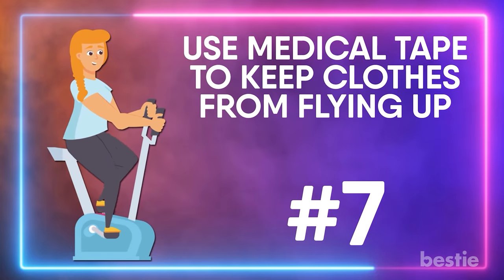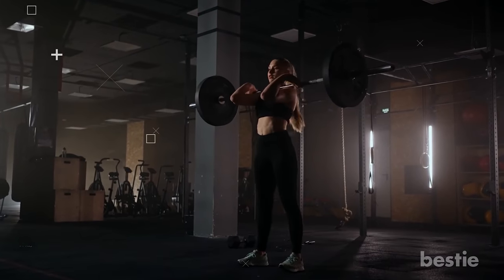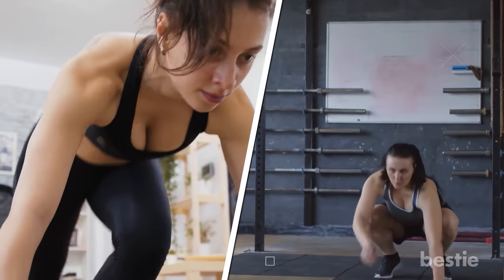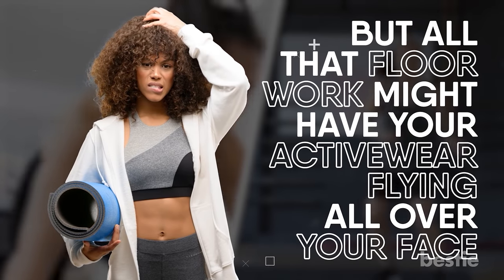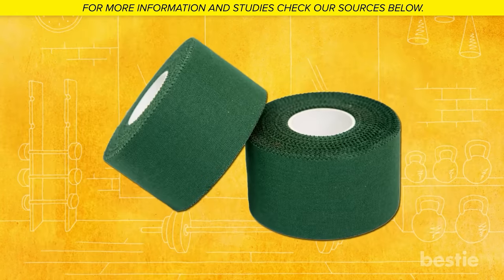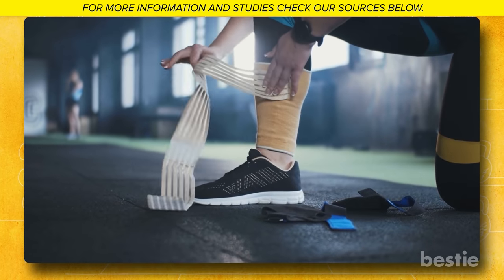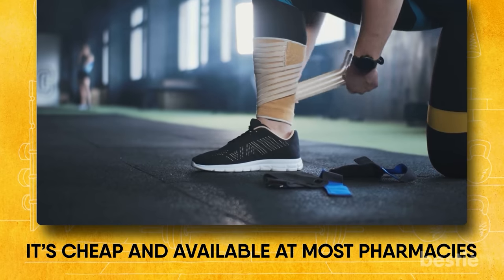Use medical tape to keep clothes from flying up. Exercising is some serious business, and sometimes all-rounded body workouts like burpees and mountain climbers might involve you getting down and dirty — literally. All that floor work might have your activewear flying all over the place. Unless you've got a nice set of abs already, chances are most of us would prefer a less revealing workout experience. A nifty trick is to use some medical tape to keep your clothes secure. It's sweat resistant, so you don't need to worry that it will fall off, and it's cheap and available at most pharmacies.